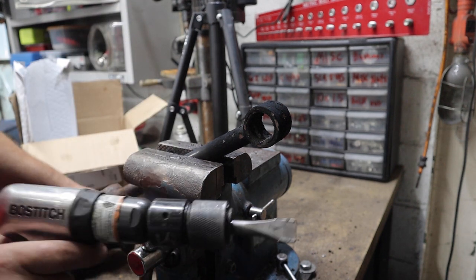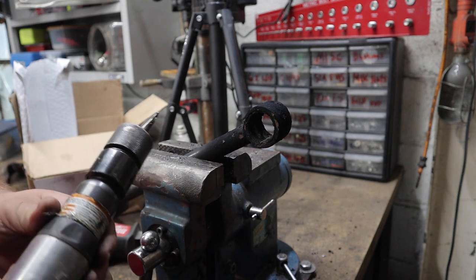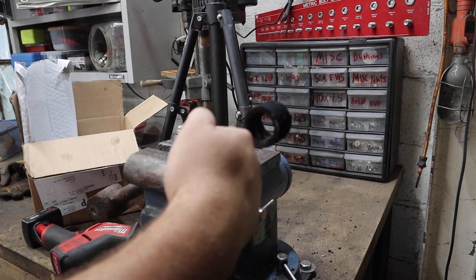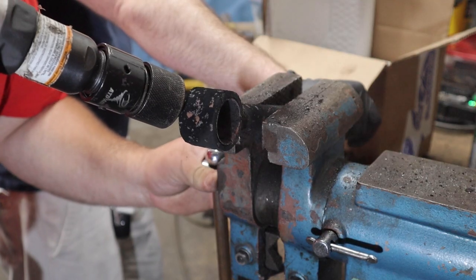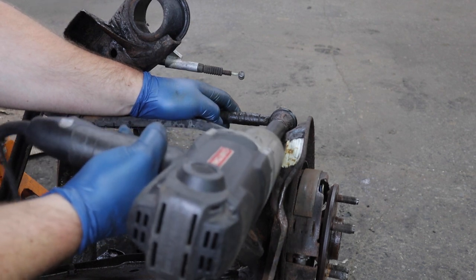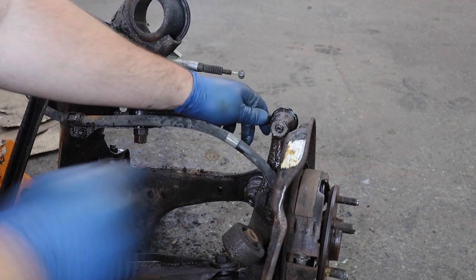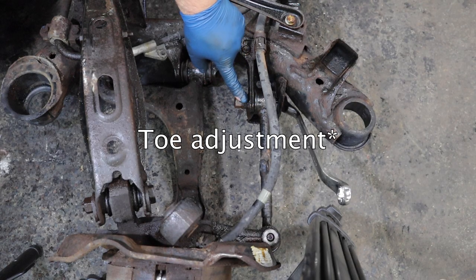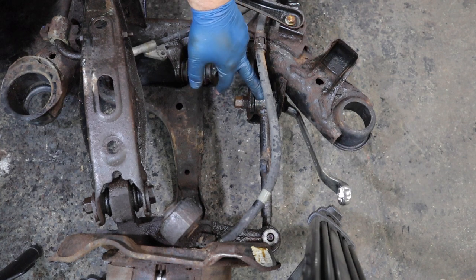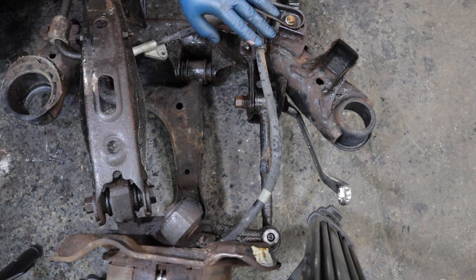I'll have a link for the Sawzall if you want, and also the handy dandy air chisel - this thing is an absolute lifesaver especially for the price. With the chisel, angle it to keep the arm from spinning in the vise, get it into the sleeve, dig in, and then push out. This bolt right here is a camber adjustment bolt - there are a couple of these on the entire car, and in my experience they tend to get seized inside the sleeve and you have to cut the bolts off.